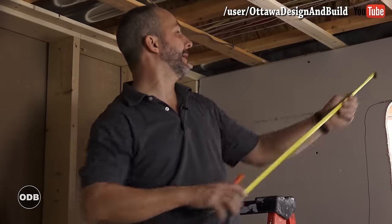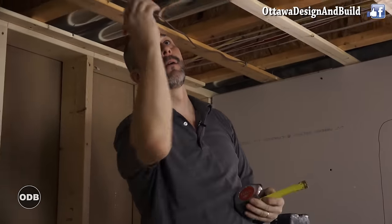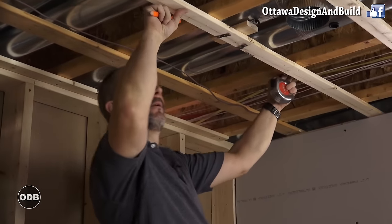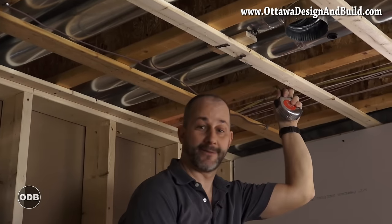Your standard sheet of drywall is four feet wide, so you want to measure off four feet and then do an eyeball. I'm going to go right through the middle of my smoke detector, so unfortunately for the first sheet I'm going to have to take that off.